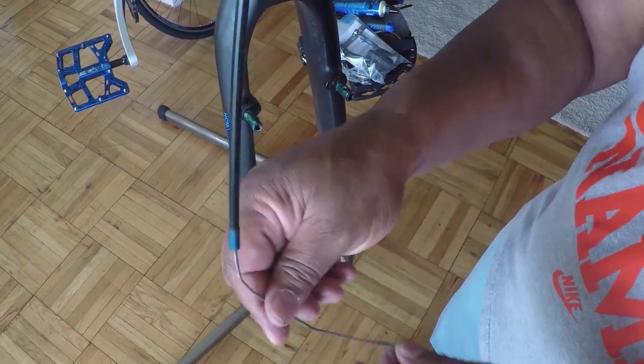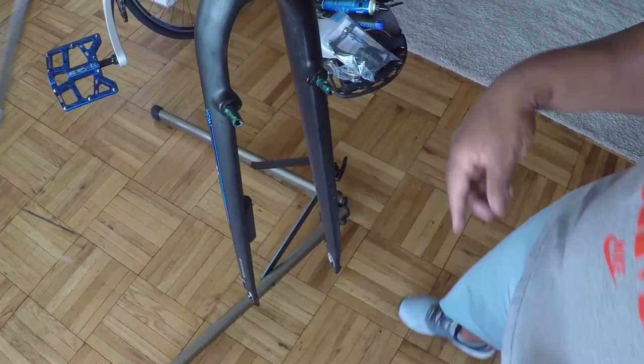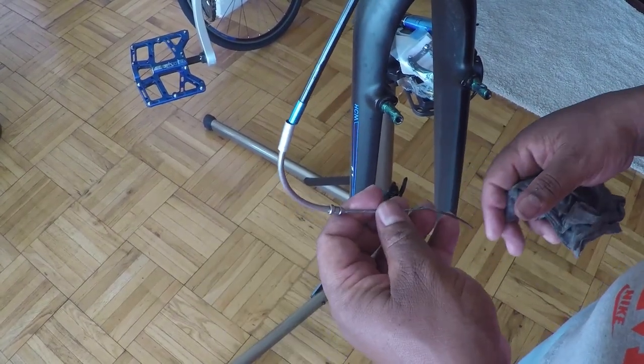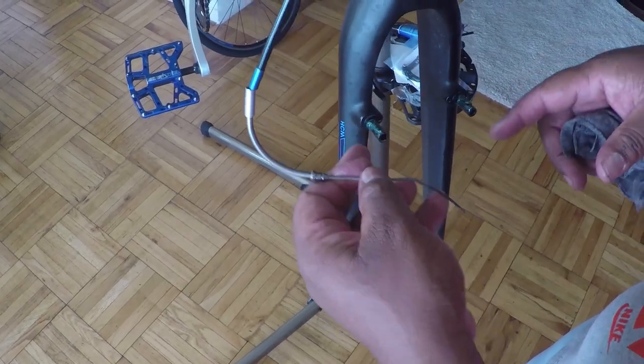Add a little bit of grease to the cable. Now that I have my noodle on the cable, the next thing I want to do is attach both brake arms to the post.